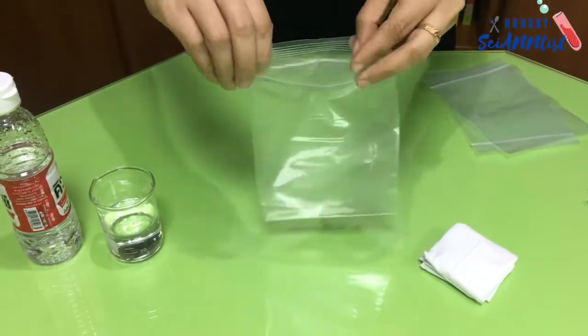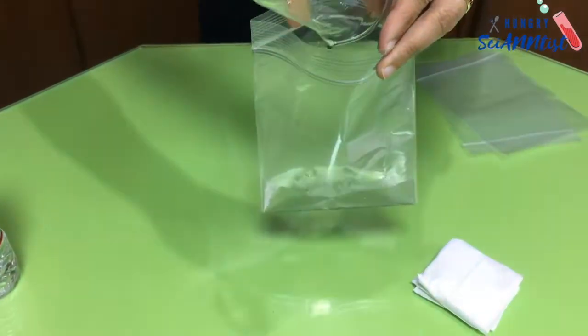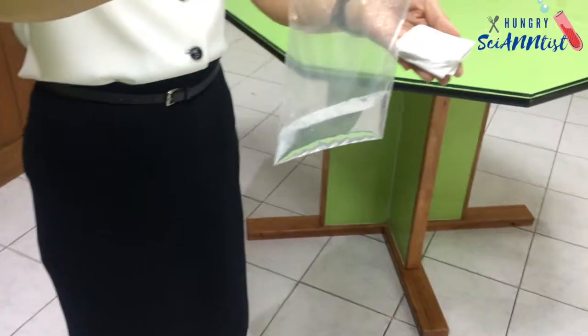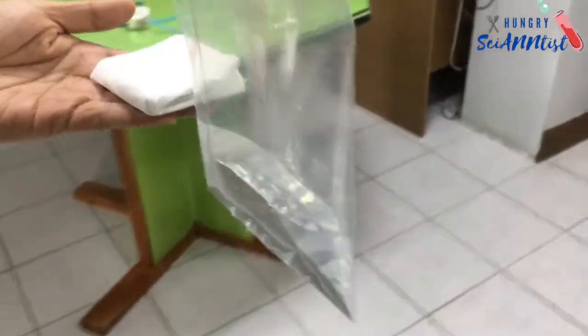Now, pour the vinegar in your ziplock bag. Your materials are ready. Now, let us go outside and do the experiment.